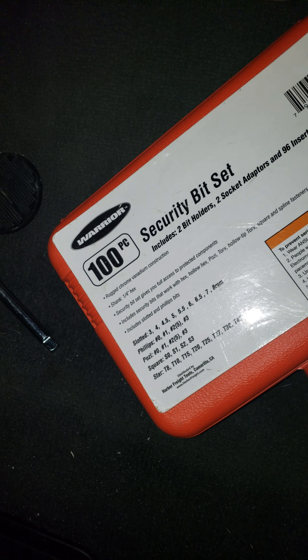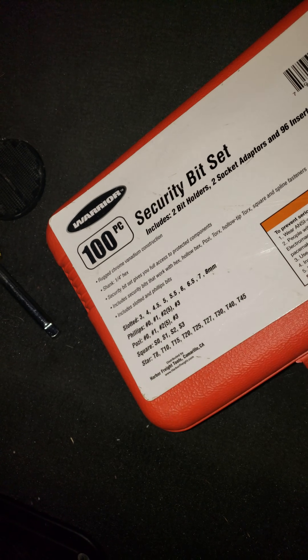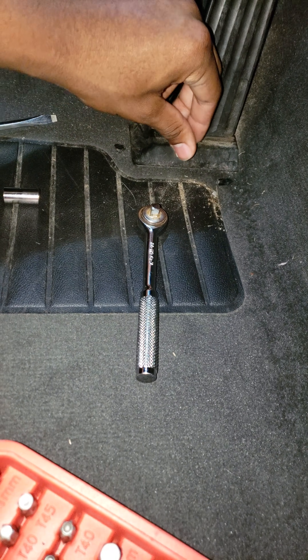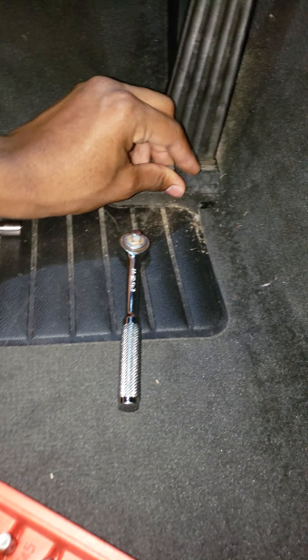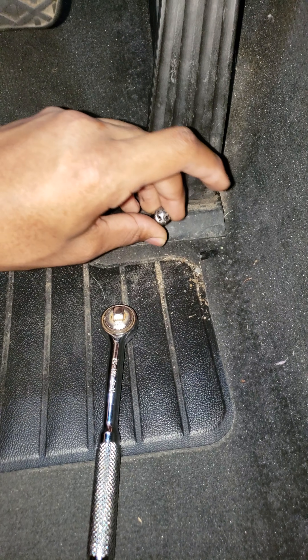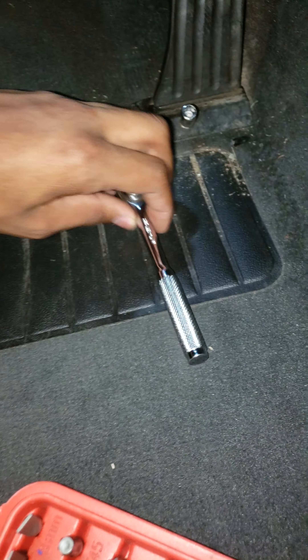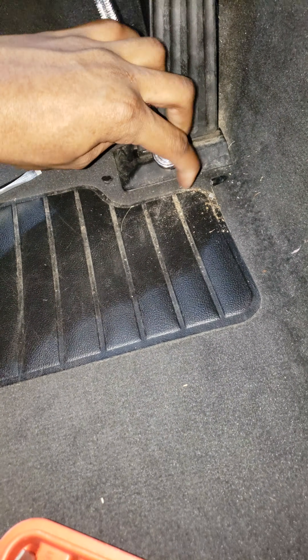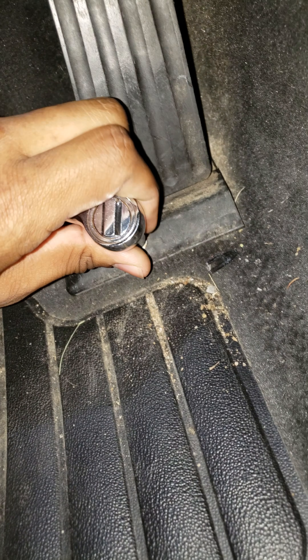I got this from Harbor Freight — it was like 15 bucks for the whole set. I just want to get that in there first. I'm going to use an attachment so I can get a better grip on it, because it is in there pretty tight, so it's going to take some muscle. Mine is obviously more loose because I already took it out.